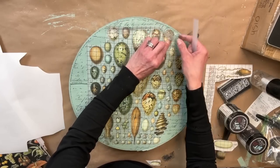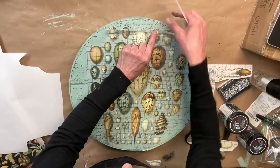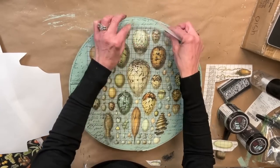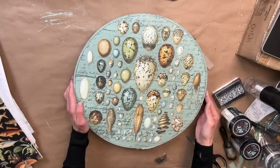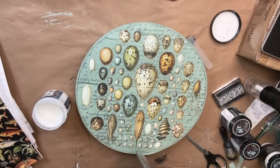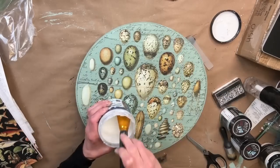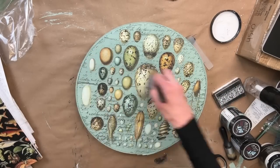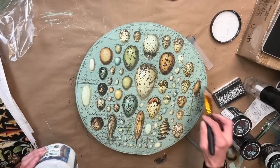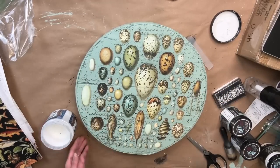This one took so much longer than the next one because I really had to work on getting those transfers to stick since it kept pulling up the paint. But here it is completely finished — oh my gosh, you guys, I think it's absolutely gorgeous. I love the Apothecary with the eggs over it, and I do like that writing in the background. Anytime you apply a transfer, you do want to seal it, so I applied one even coat of Big Top to the entire piece, let that dry, and the project is finished.